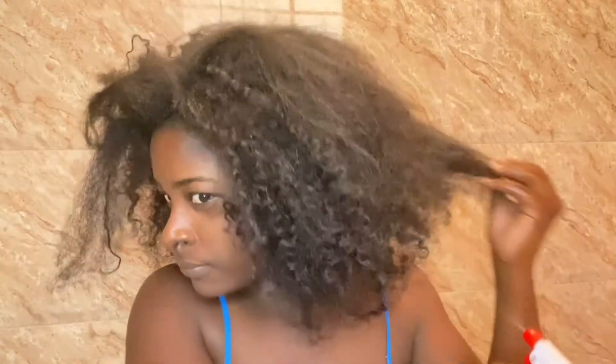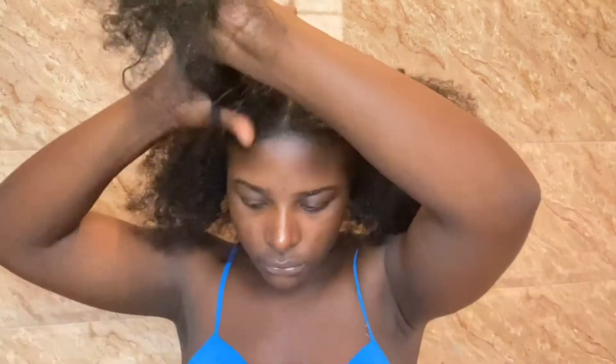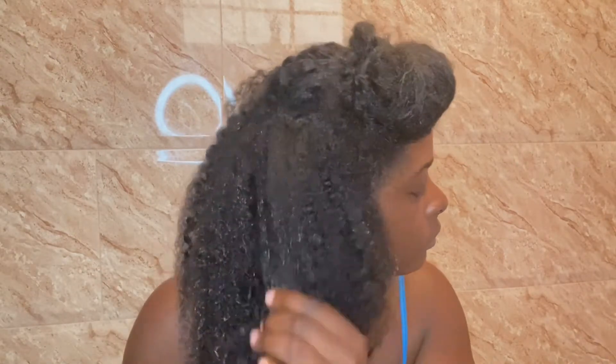I'm just coming out of a protective style, so I'm now taking down my three-week-old braids. After my braids are undone, it's time to begin detangling my hair and applying my pre-poo. I first start by spraying all over my hair with water, then dividing it into four sections for easier management. Starting with my first section in the back, I spray more water onto that section so that my hair is now damp, then I gently separate my hair using my fingers to remove any knots or tangles.